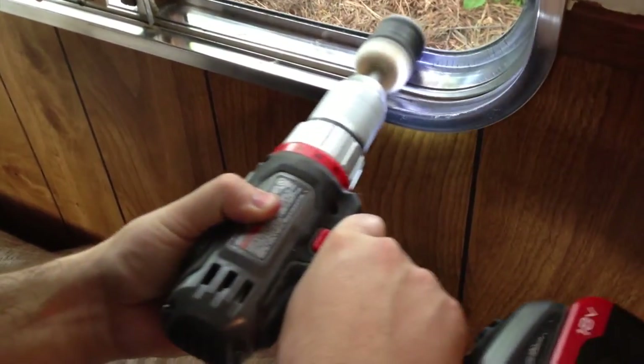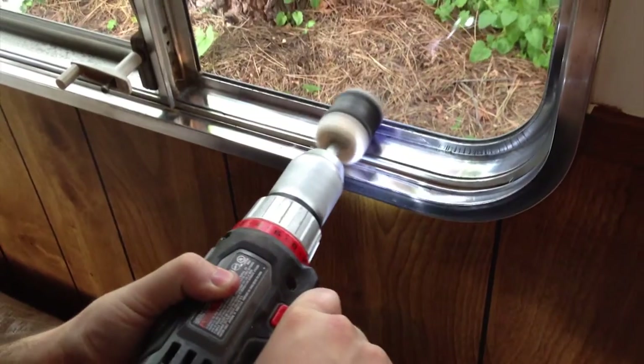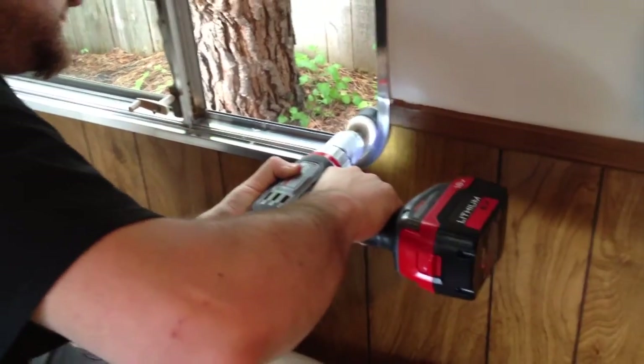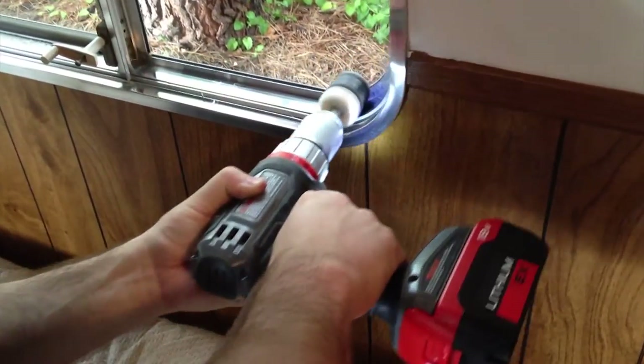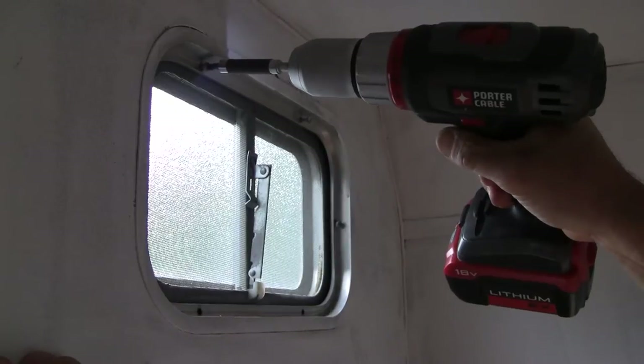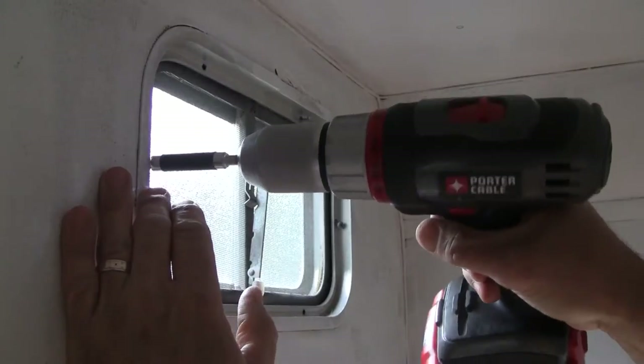You can polish your windows in place, just be careful because polishing aluminum produces a lot of black residue on the polishing wheels and rags that can get on everything. Because our project was an extensive renovation, we needed to remove the windows for wall work, which gave us better access for polishing.